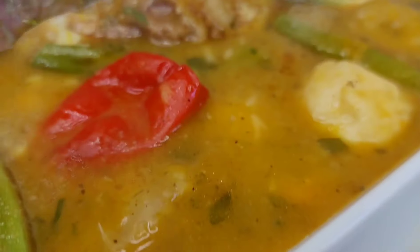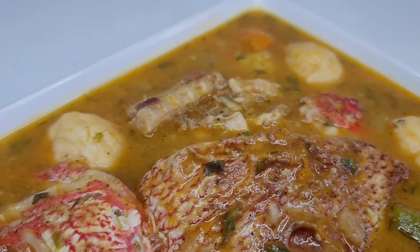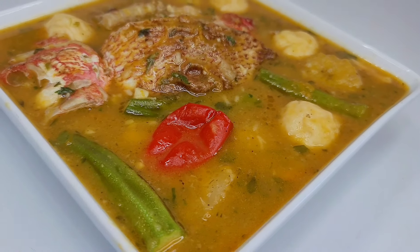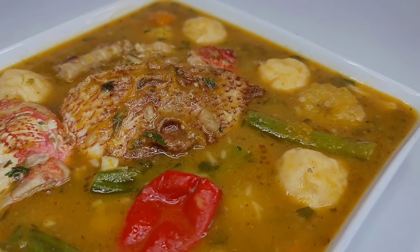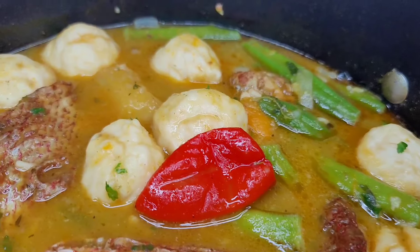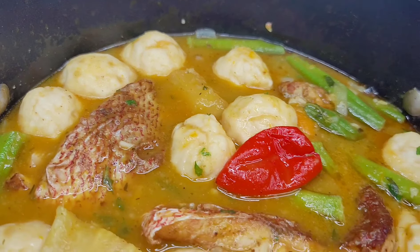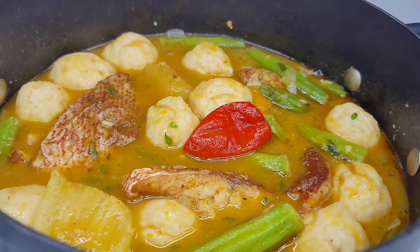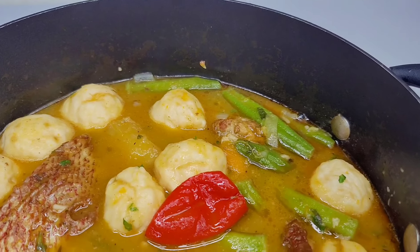And here you have it — my version of pumpkin fish soup! It was absolutely amazing, everything paired really well, packed with flavor and absolutely divine. I hope you guys give this recipe a try. If you enjoyed the video, please give it a thumbs up, share it, leave a comment down below, and don't forget to hit the subscribe button. I'll be leaving all my ingredients and measurements down in the description box — see you guys in my next video, have a good day and enjoy!